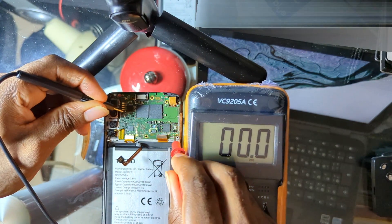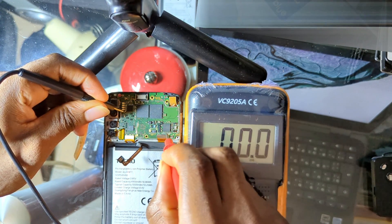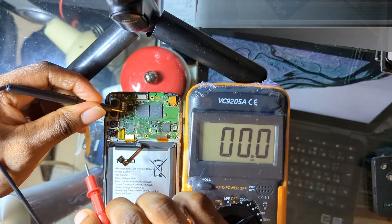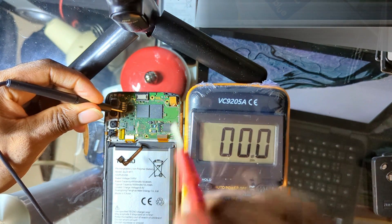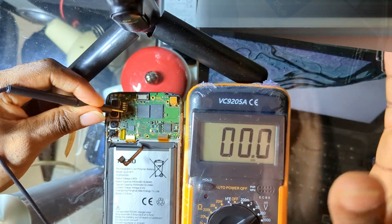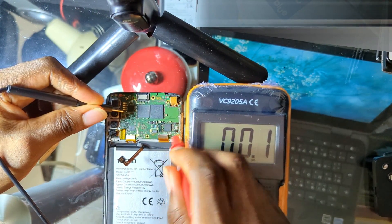Some phones only give the full charging voltage when the battery is connected, because the charging IC uses a MOSFET that gets switched on by the battery. On phones like Samsung, you won't get the charging voltage on the positive pin — instead you will get it on the middle pin of the battery connector, which is neither the negative nor the positive.